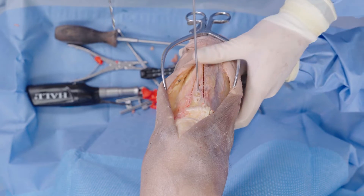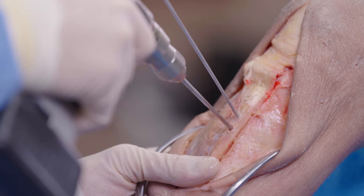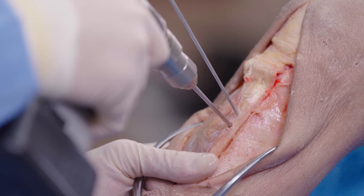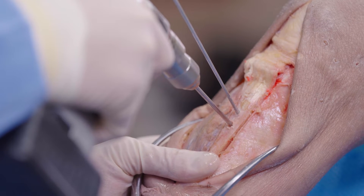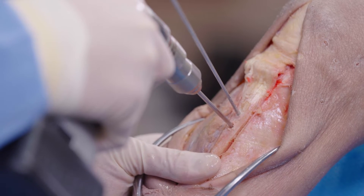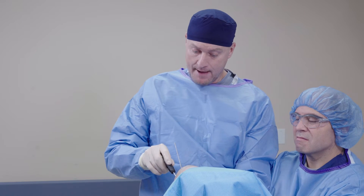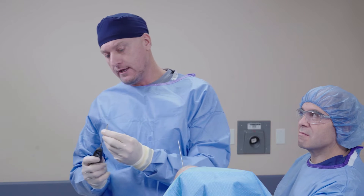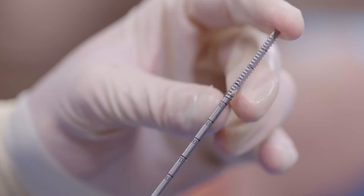You can use the guide — there's actually a guide available — but I'm going to freehand this right now. I'm now feeling that far cortex. I'm going to tap. The great thing about this tap is that we have graduated lines, so I can get my depth directly off of this.